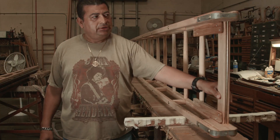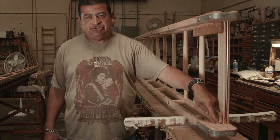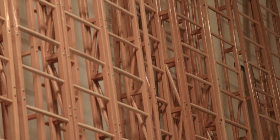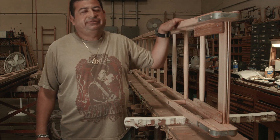This is white oak — the pulley block, the stop for the fly section, and the shear blocks. That's white oak. The rungs are hickory. The beams, complete beams, are Douglas fir.